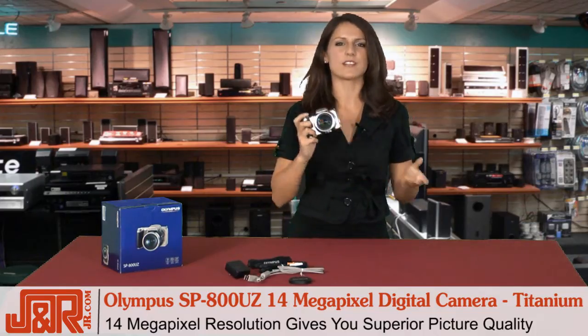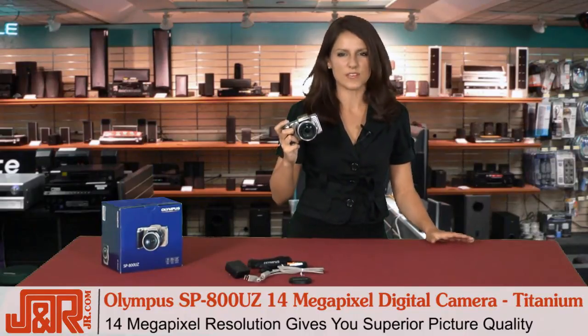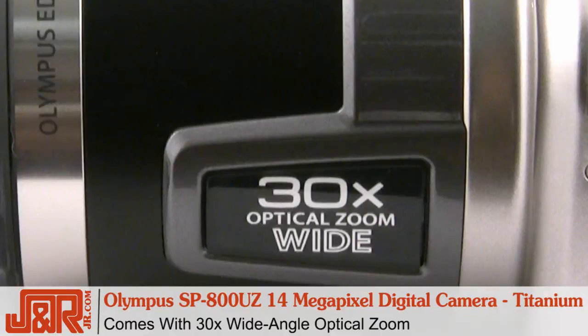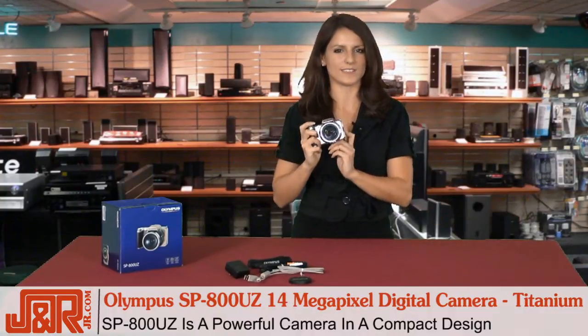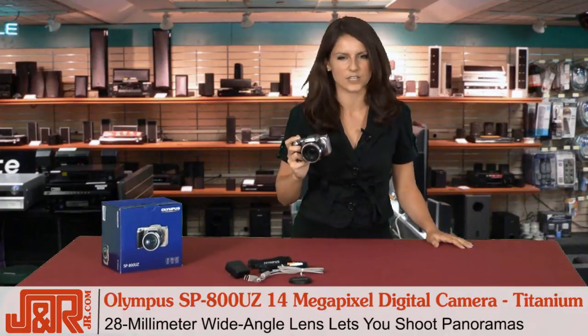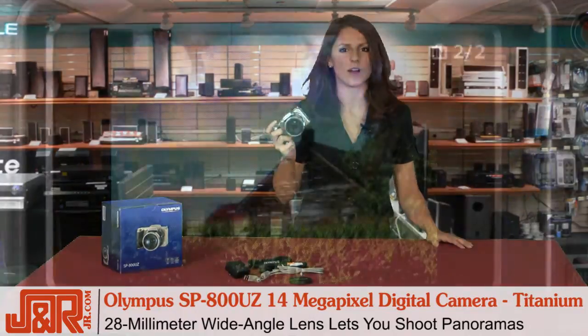Besides the 14 megapixel resolution that gives you superior picture quality, the most important thing you need to know about this sleek camera is that it comes with a 30x wide angle optical zoom. That is really powerful and actually extraordinary considering the compact size of the SP800UZ. A 30x lens gets you so close to the action of your shot, while a 28mm wide angle also lets you shoot panoramas as well.